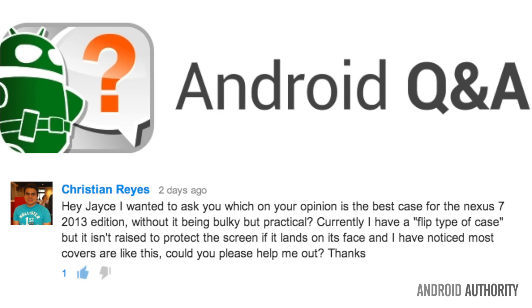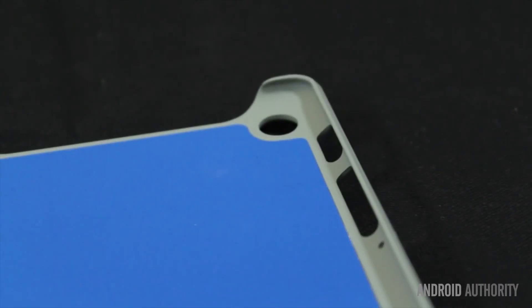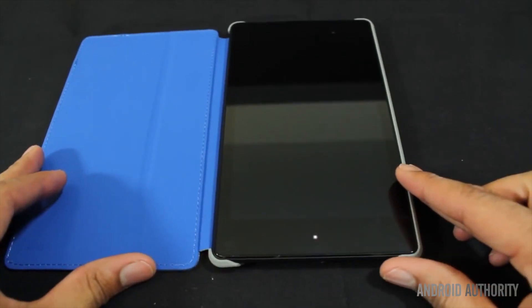Moving on to Nexus 7 cases. Christian wanted to ask what my opinion was on the best case for the Nexus 7 2013 edition. I really wanted to recommend an article written by our own tech ninja Kevin, where he goes into some detail about his favorite case for the Nexus 7. I have one similar to his, not exactly like it — it is linked below his article.